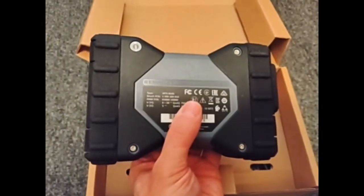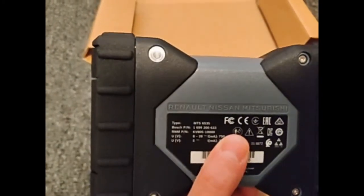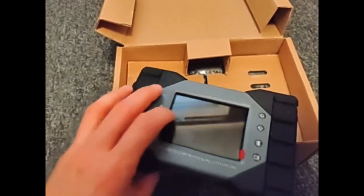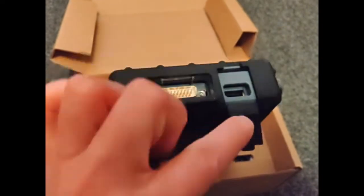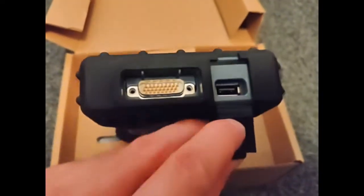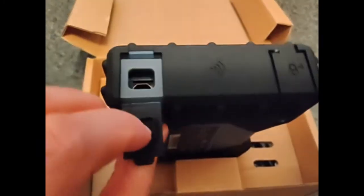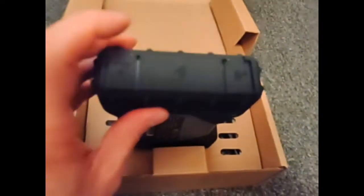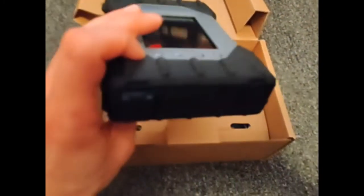This is the back of the device and as you can see this looks like a lot of the other Bosch interfaces. It has the void warranty sticker, and I forgot to mention before — this does have a touchscreen. On this side we'll have a USB Type-A connection, and on this side we'll have our Type-B. This looks like a Wi-Fi lock — I'm not too sure. Under here we're going to be putting the wireless USB connection or dongle.